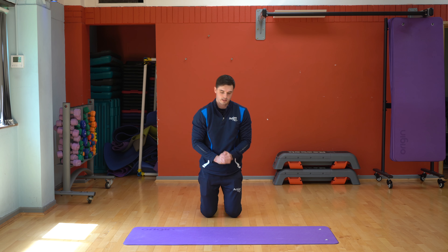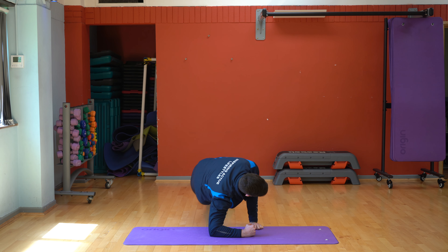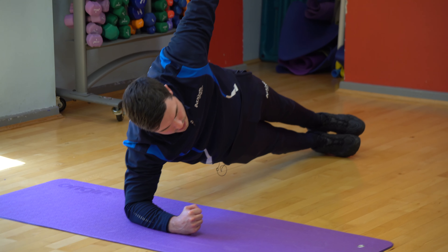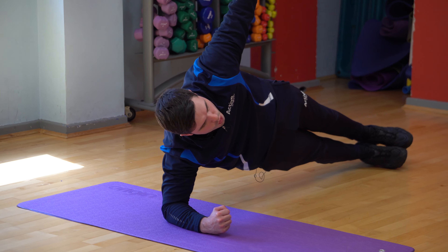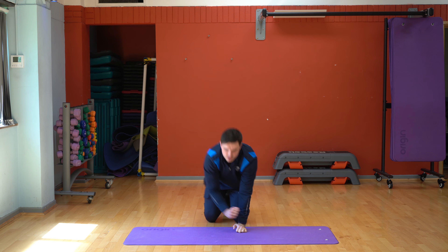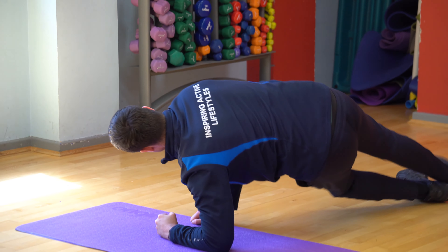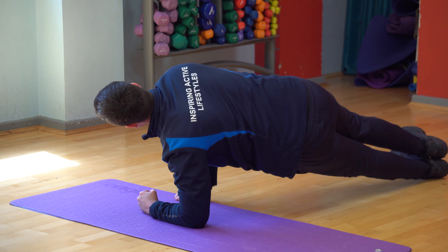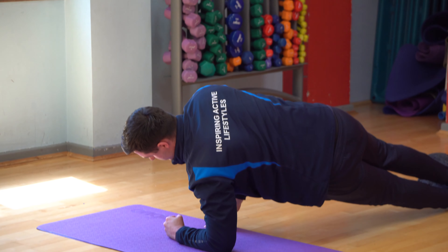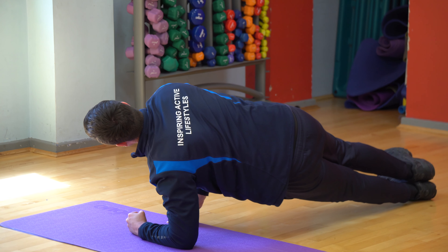Then you're going to do a side plank. So you're going to go onto your side, trying to keep your body nice and straight, and you can use this arm for balance, just holding that as long as you can. Once you've done that, you're going to go onto your other side. Same again, make sure you're nice and balanced. If this is too hard, you can hold onto the floor just to give yourself a bit extra balance on there, and then you're holding that as long as possible.